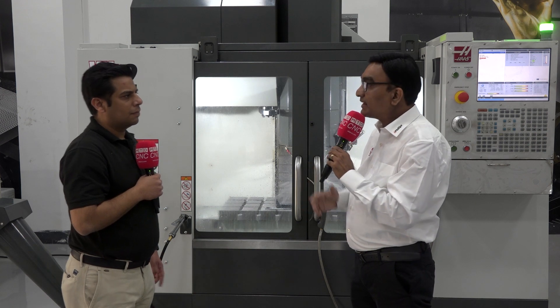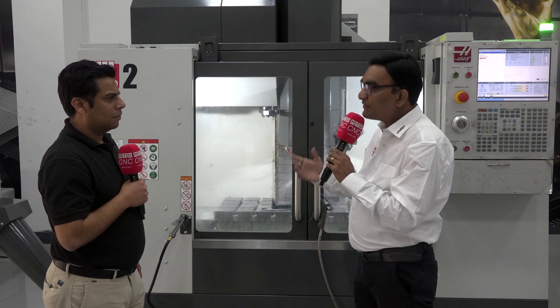Beyond the VF2, we have turn-mill centers, 5-axis machines — the UMC series — horizontal machining centers, drill tap centers, die mold machines, tool room mill machines, and mini mill machines. We have a lot of products that can definitely help customers who need a specific type of job done.